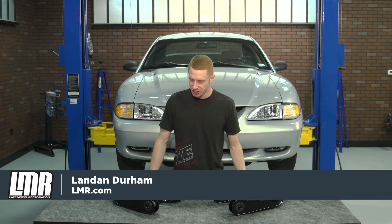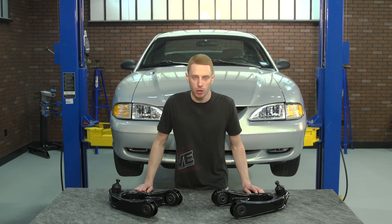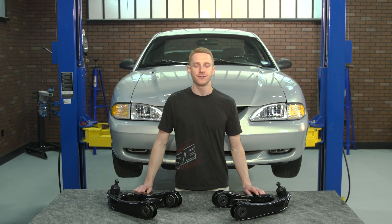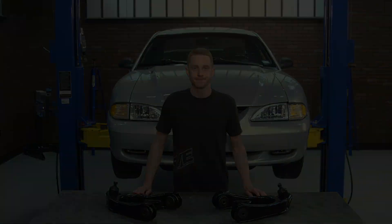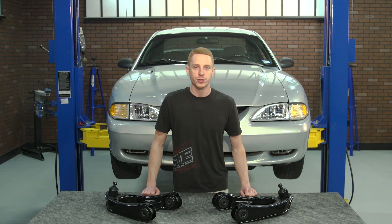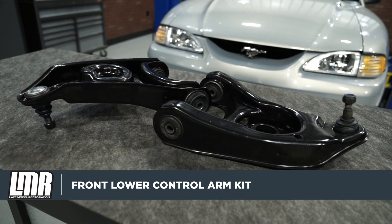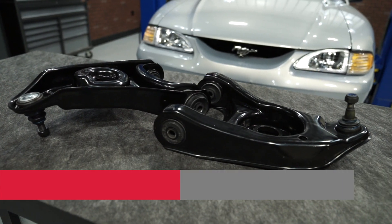How's it going everyone? Landon with LMR.com. In this video, I'm going to be checking out and installing this driver and passenger side front lower control arm kit designed for the 1994 to 2004 Mustangs. These front lower control arms are going to appeal to the SN95 and New Edge enthusiasts out there wanting to restore a vital front end component.